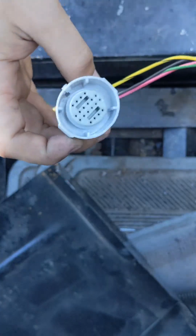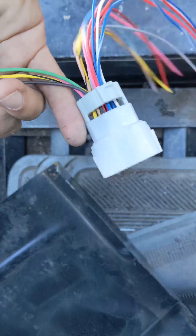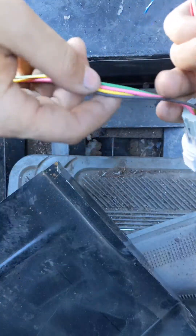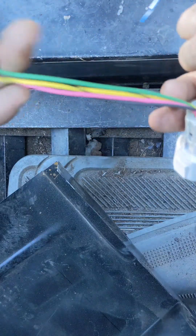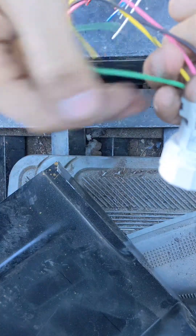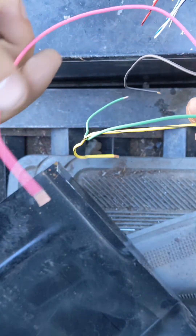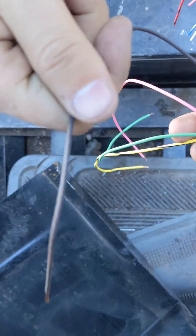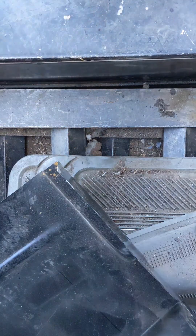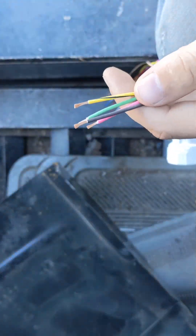So this is what I got — it's a pigtail, fit to a 4L60E, 70E, or 65E. After doing a little bit of research online, I figured out that these four wires are all you need. Your A solenoid is green, your B solenoid is yellow, your constant power wire at 12V is pink, and your TCC lockup is brown. I got this pigtail on Amazon.